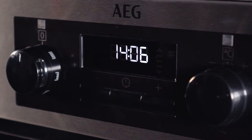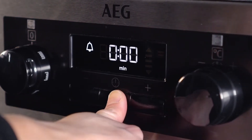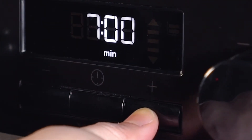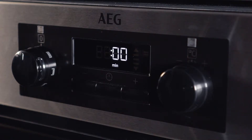To set the timer on an oven with rotary dials, press the clock function button until the bell symbol appears, then use the plus and minus buttons to reach the required amount of minutes. After a few seconds, the timer will set itself.